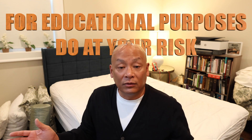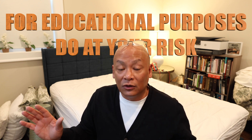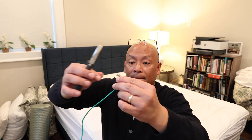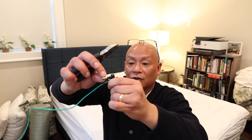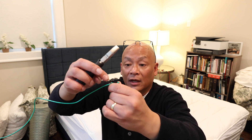Again, this is just for educational purposes — do it at your own risk. So this is my wire from outside; this is the prong you'd normally stick into the ground outlet, but instead we're going to wrap the copper wire around it. We get a pair of pliers and squeeze down the end a little bit so there's no sharp point sticking out. If you want, you can wrap some electrical tape around it so you don't accidentally cut yourself.